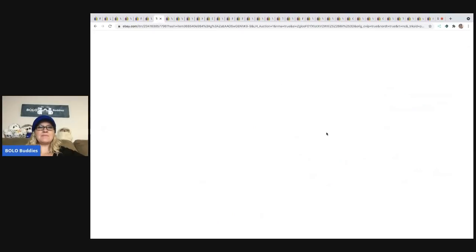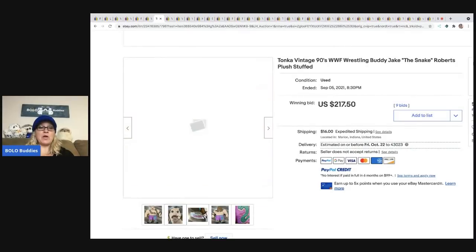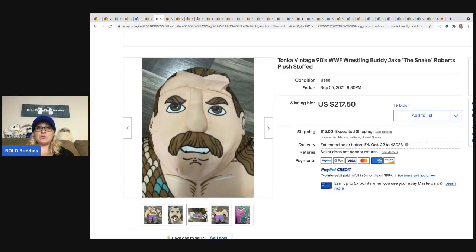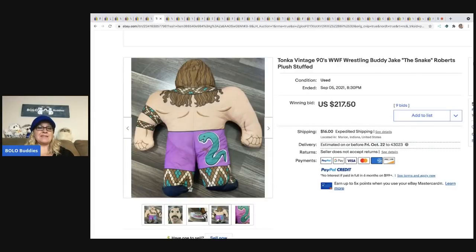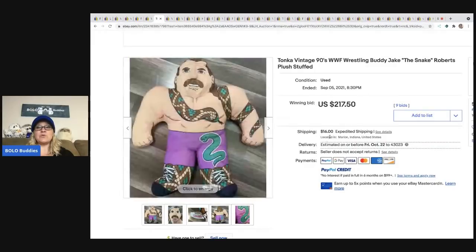The next item that sold is this Tonka Vintage WWF Wrestling Buddy. This is Jake the Snake. These wrestling buddies can definitely be a bolo — if you see them, look them up. If they're super cheap, just grab and go; they're going to be at least bread and butter. This one even has stains on it and it sold for $217.50 plus shipping.